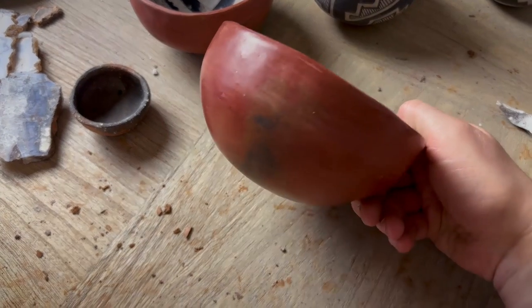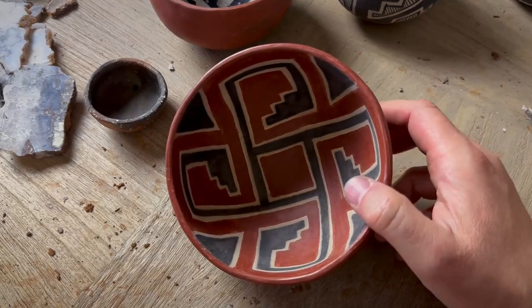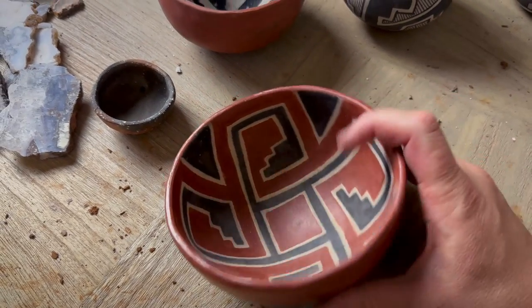My whole work desk here is a hot mess — it's a disaster — but I think we got plenty of room to work. So at first glance this original bowl that I made looks great, but unfortunately I used some experimental temper with this and it contains some caliche. Over time that caliche does really bad things to your pottery.